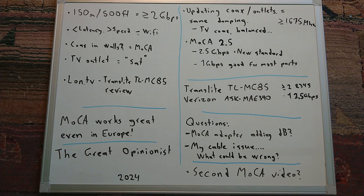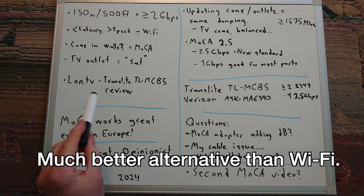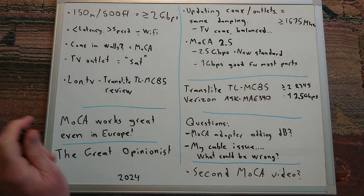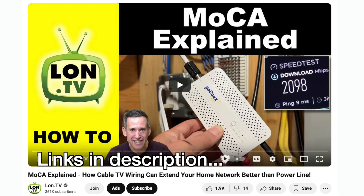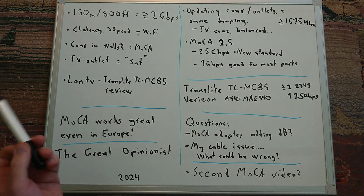My conclusion: MoCA is a great technology where you have coax cables. No need to install new cables — just use the existing ones. Speeds are good enough: even at 150 meters (500 feet), 2 gigabits is possible. Low latency, high speed, and you don't need to install Wi-Fi. If you have coax in the walls, I highly recommend looking at MoCA. The outlet I used was a normal satellite outlet — not marketed as MoCA or anything like that. For a great overview, I recommend Lon.tv's review of the Translite TL-MC85. MoCA works great in Europe — highly recommended.